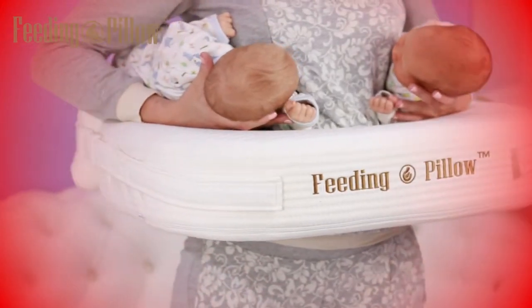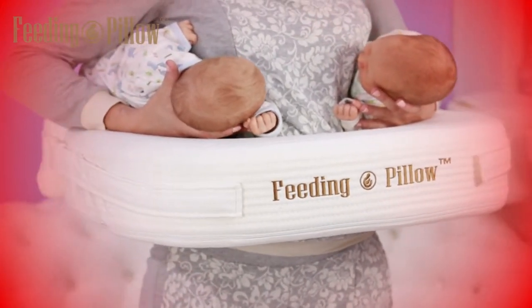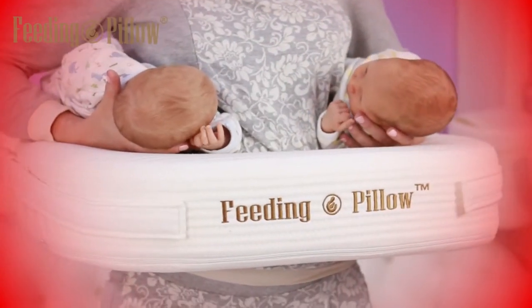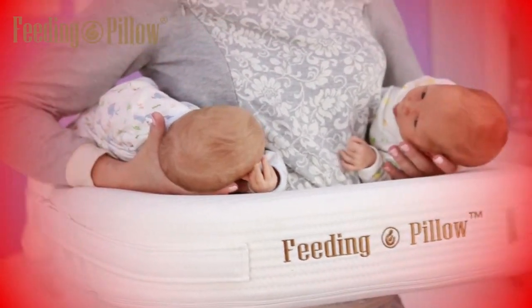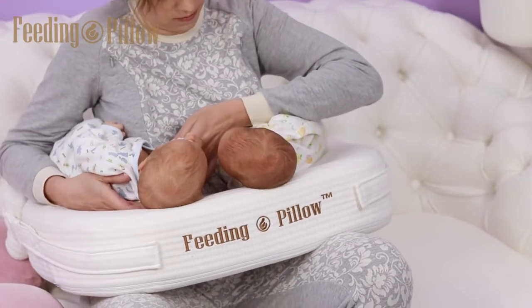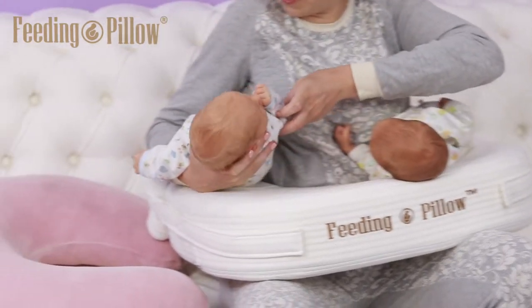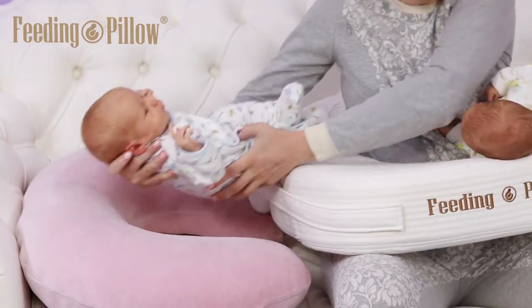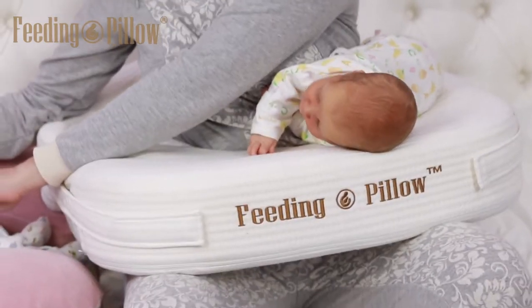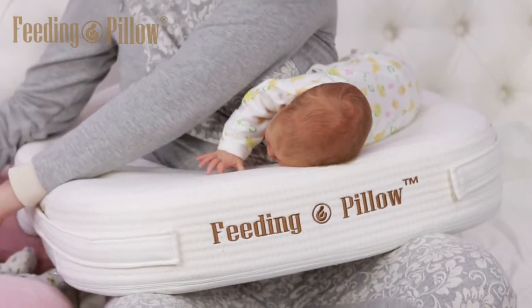For safety reasons, do not stand or walk while using the pillow without holding your children. They will not stay on the pillow without your support. When you are finished nursing, remove one baby at a time. As you bend over to remove the first baby, the second baby will not fall nor slip. Now you can remove your second child.